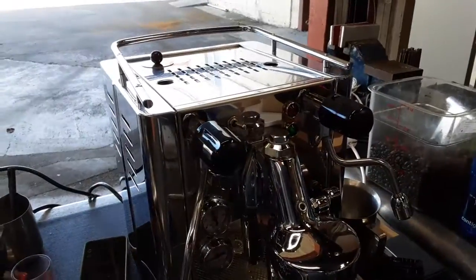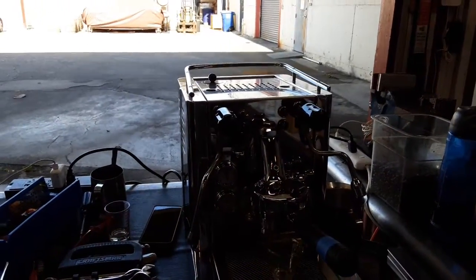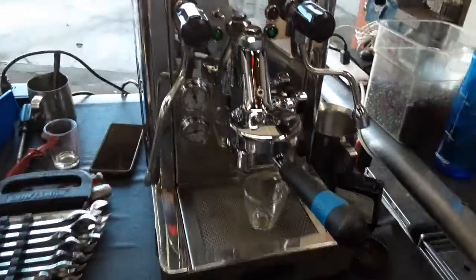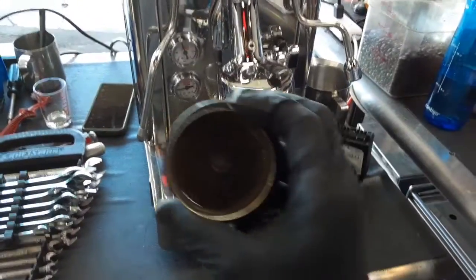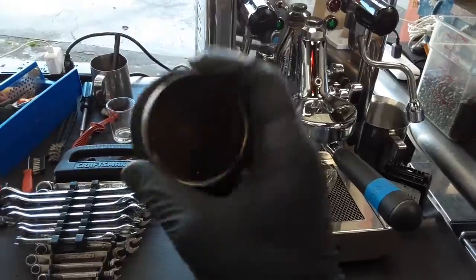Hello everyone and welcome back to Canon Coffee. Here we have this beautiful Andrea Premium espresso machine. For this machine we need a tune-up, which means we replace the shower screen — the one that you see right here. As you can see, this one is completely clogged; you can barely see through it.